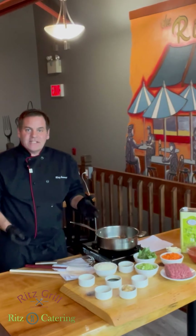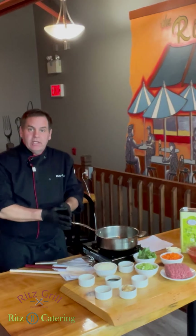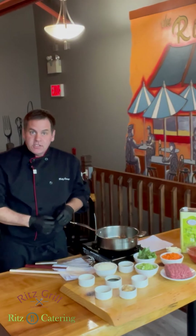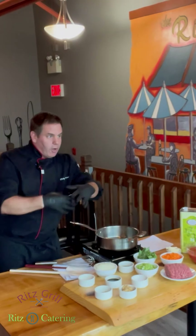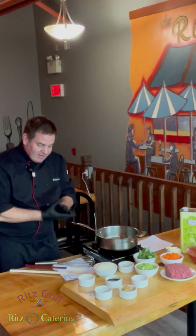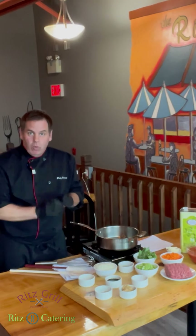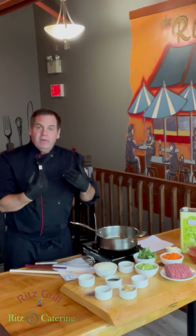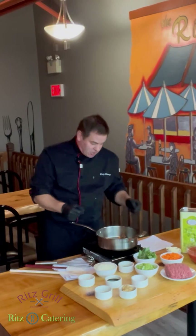Hi friends, welcome to Ask Chef. Today I'm going to go over a bolognese sauce which we used in the lasagna a couple of episodes ago. This is a nice bolognese sauce you can make at home while watching a movie — it takes a little bit of time, but trust me it's homemade and well worth it. The recipe will be in the link afterwards, so thank you for watching and let's get started.